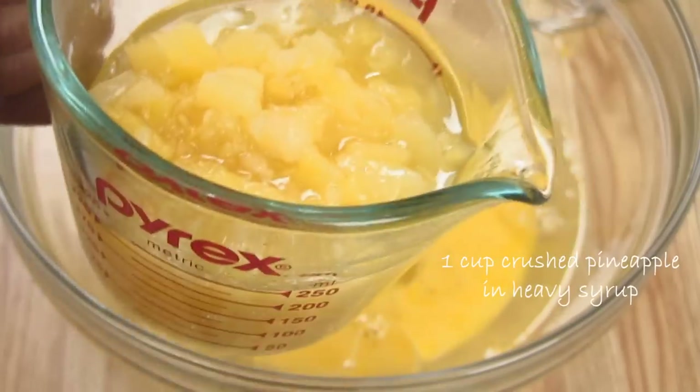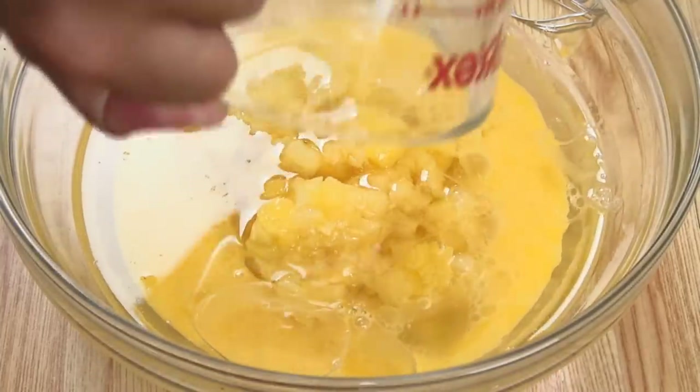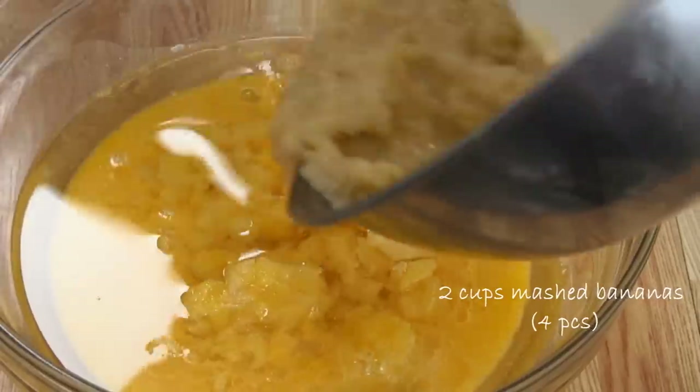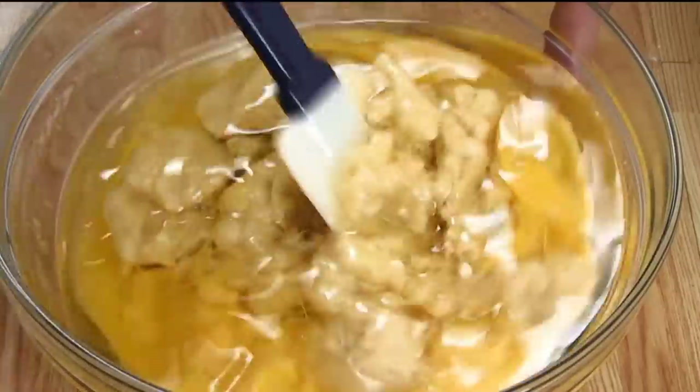Next, eight ounces of crushed pineapple — make sure you leave the syrup in — and about four medium-sized bananas that I've mashed up, somewhere in the neighborhood of two cups. Then I'm just gonna take my spatula and give everything a quick mix together.